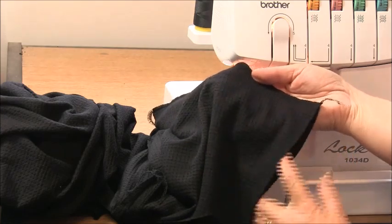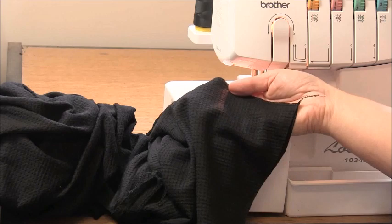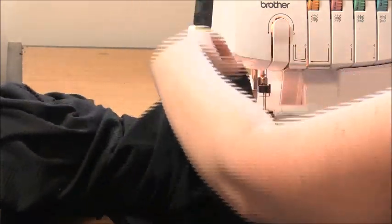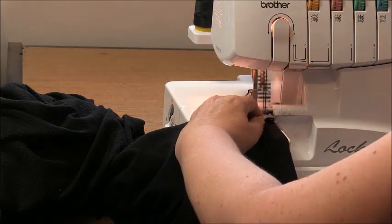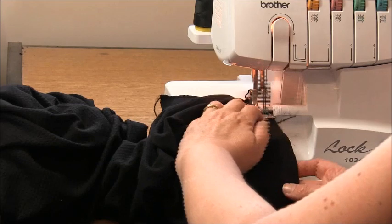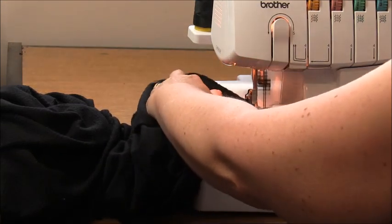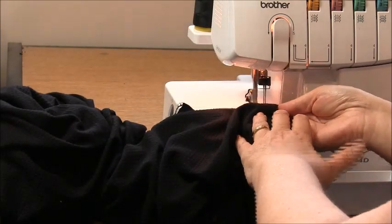Now we need to finish the edge here. If you have a cover stitch machine, you can skip this step and do the seam at the end. Because I'm using my plain sewer, I'm going to overlock and tidy that short sleeve hem — just overlocking on the raw edge. That hem allowance is 1.5cm (9/16 of an inch).